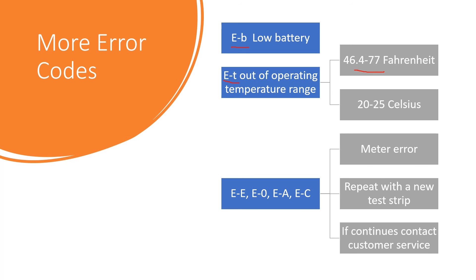The suggested operating temperature range is 46 to 77 degrees Fahrenheit, or 20 to 25 degrees Celsius. Other errors you could see are EE, E0, EA, and EC — those are all general meter errors.